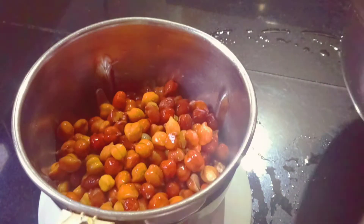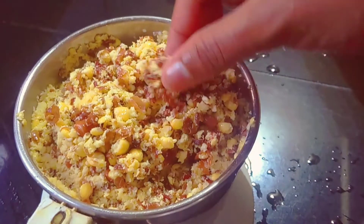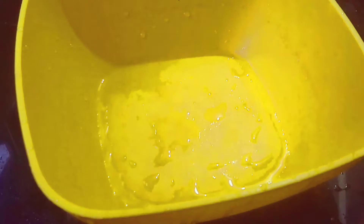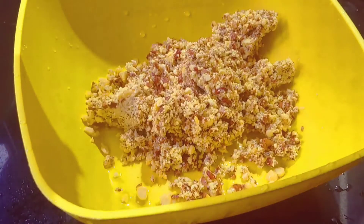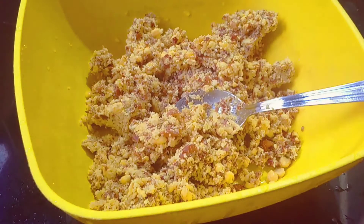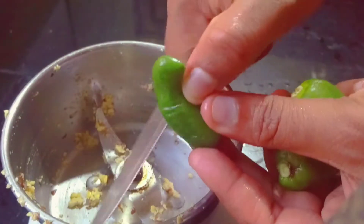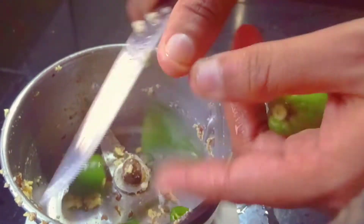Then mix it in a jar. It is a jar in the jar, we will mix it in a bit. Let's mix the ingredients in the bowl, let's mix the ingredients in the jar.